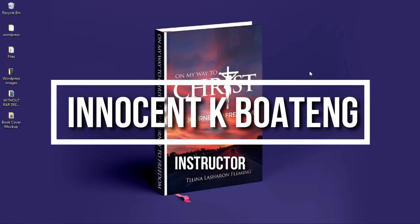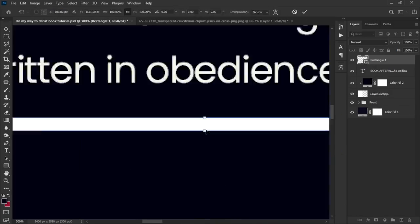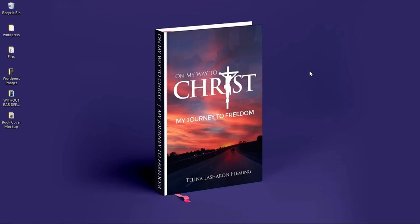In my previous video we discussed how to design this book cover in Photoshop. In this video we're going to figure out how to mock it up — how to present it to clients, also in Photoshop.